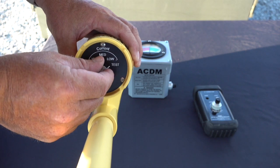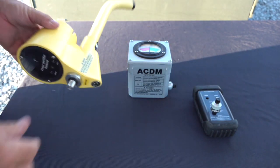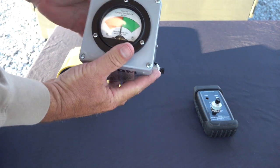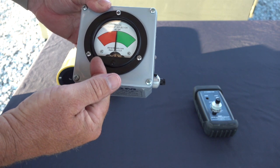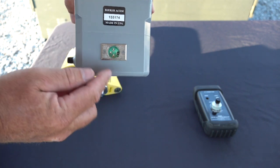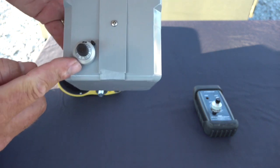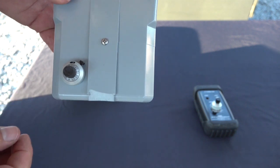There is also a test position to test the LED indicators on the front of the meter. The ACDM, which stands for analog current deflection meter, is a polarity sensitive meter. Depending on which conductor — red or black — the operator attaches to for testing will determine which direction the needle deflects for positive visual identification. Located on the side of the ACDM is the CT receptacle, and also a 10-turn sensitivity potentiometer. Behrer highly recommends the operator always begin testing in the zero position.